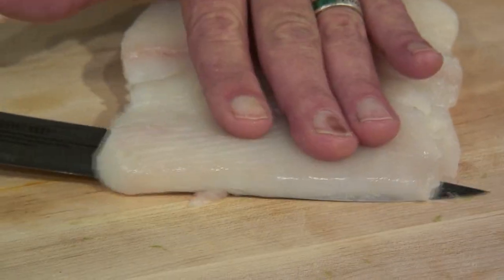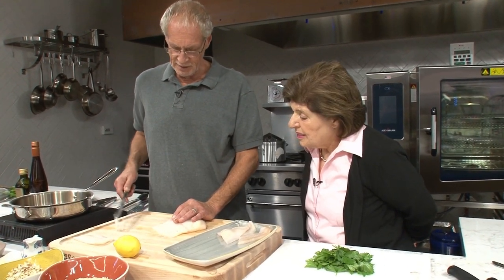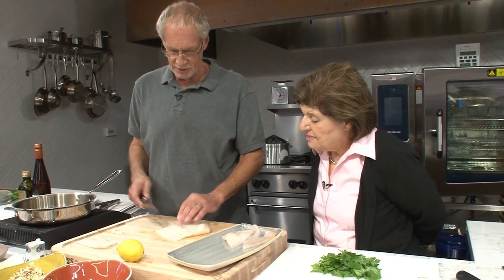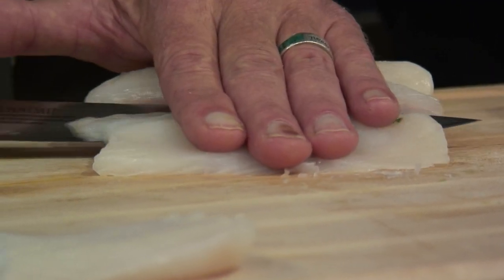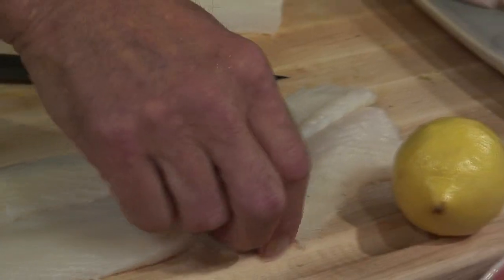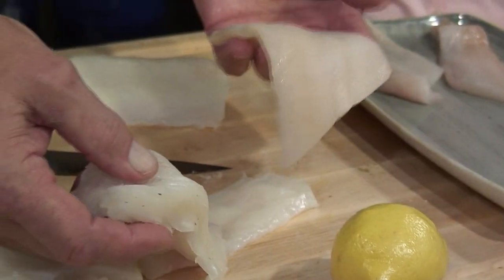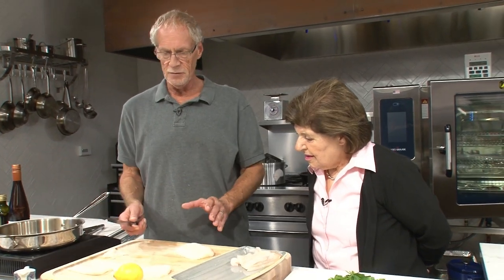I'm cutting it at a little bit of an angle, and you can see I'm doing little rectangular pieces — they're about a third of an inch thick. You can play with the temperature on the pan, so if your piece is a little thicker, you would cook it a little bit slower. As long as you end up with nice thin slices of fish, you can use any fish you want. That's the beauty of this dish because there's no competing flavors.